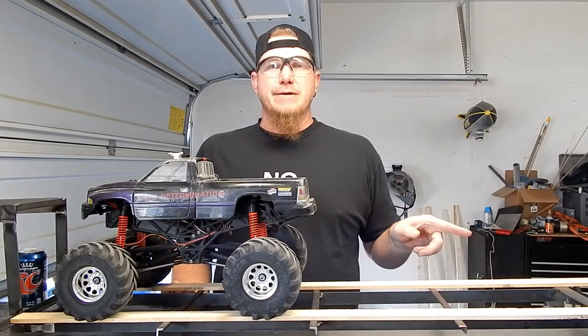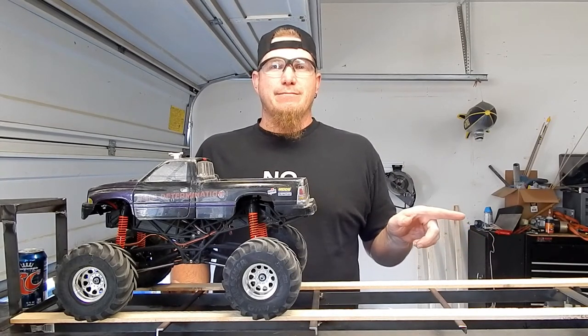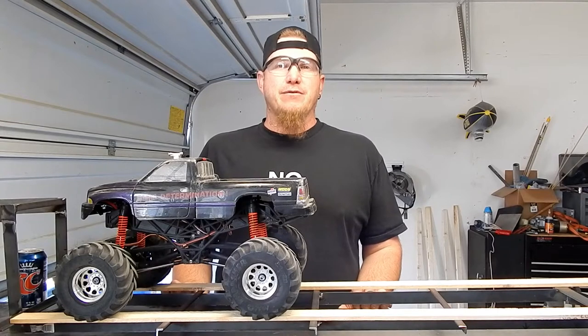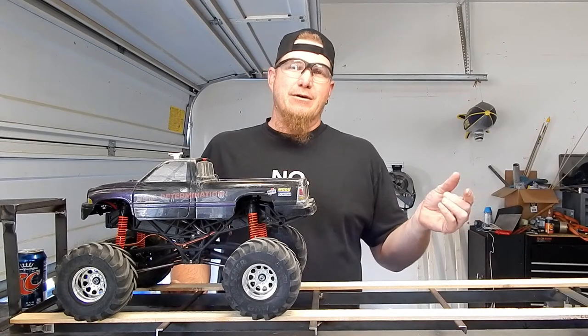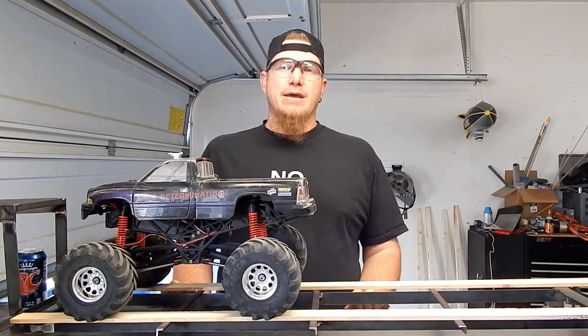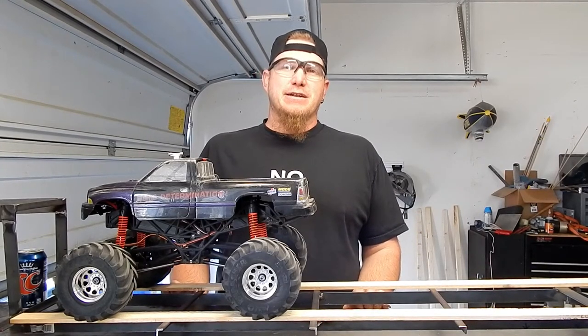The rear end of the trailer — my welds aren't really pretty and that kind of bugs me — but the rear end is pretty much together. I haven't decided on how I'm going to do the ramps for this trailer yet. I don't know if I'm gonna build some kind of slide-out ramps or try to build some flipping ramps — just kind of depends on my enthusiasm when I get to that part.